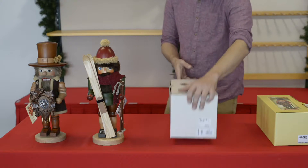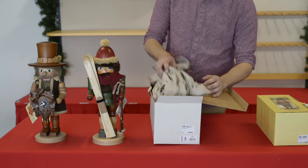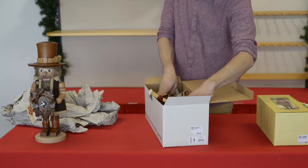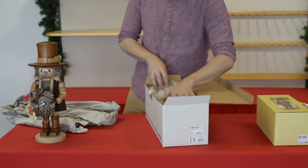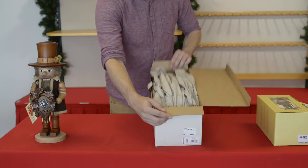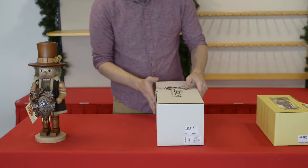For the larger one, same thing as before: grab your box, open it up, remove the paper, pick the nutcracker up, and set them down inside. Return the paper to the box, go ahead and close the lid, and this one's packed up.